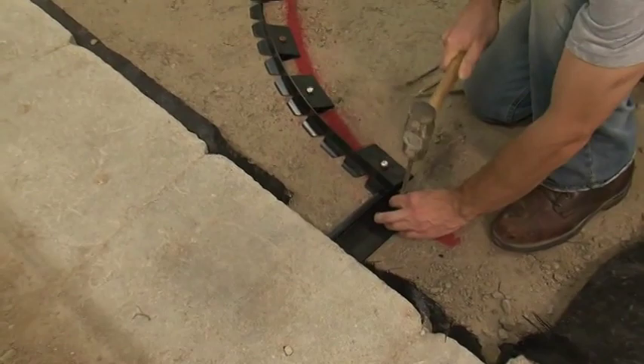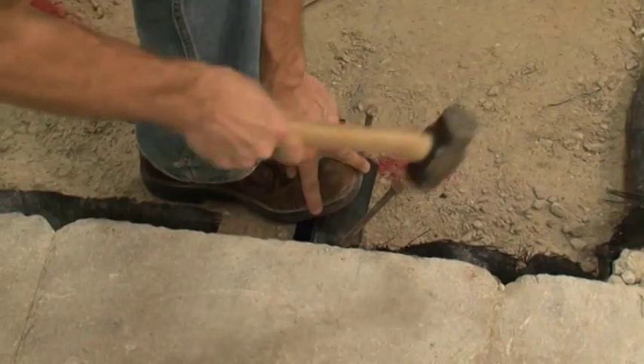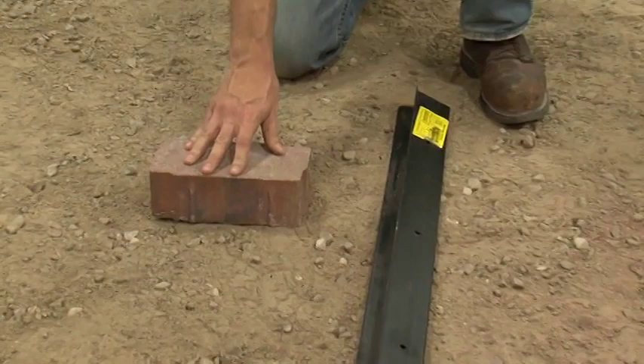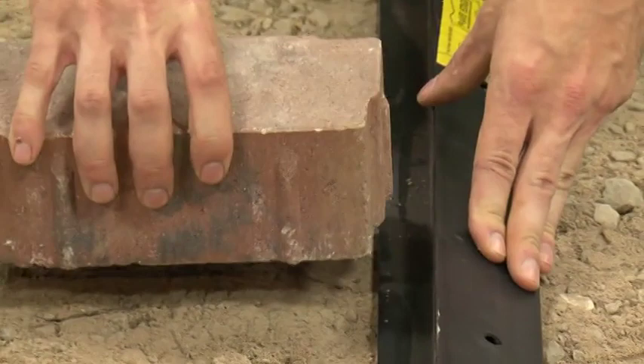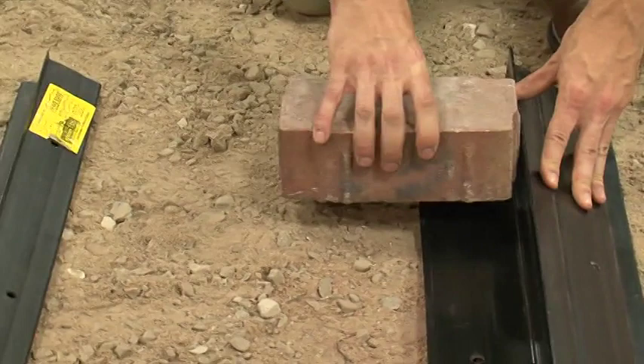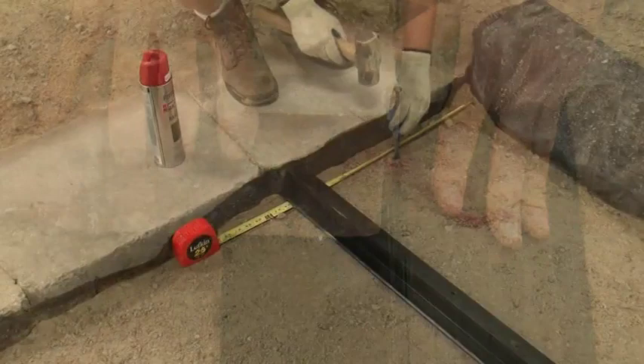Finally our last piece of edge restraint. When dealing with an 80mm paver such as this permeable paver, a typical rigid edge restraint is not going to be sufficient — once the paver is on top of the bedding sand, you're not going to get the back support that you need. In this case you want to use an industrial edge restraint that's going to give you much more strength and support when holding in that paver.